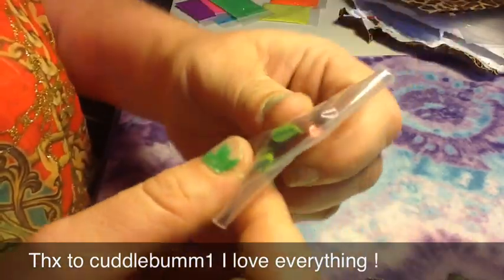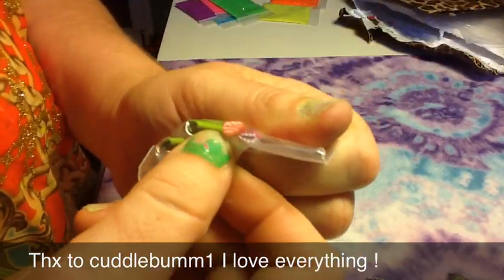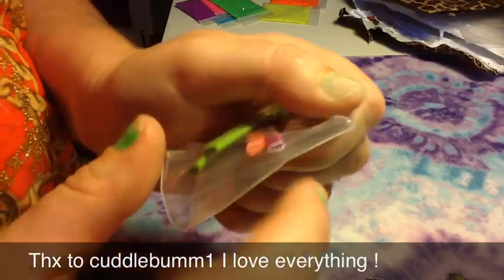And then these little leaf femos. I don't have this red leaf, so that's good. Cute.